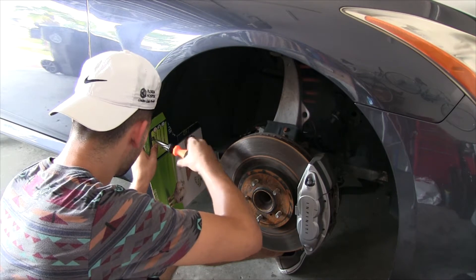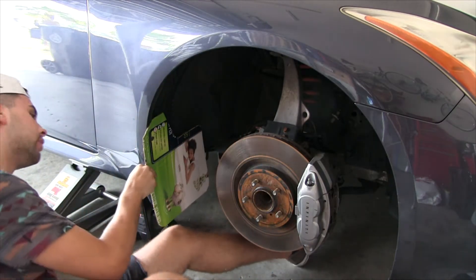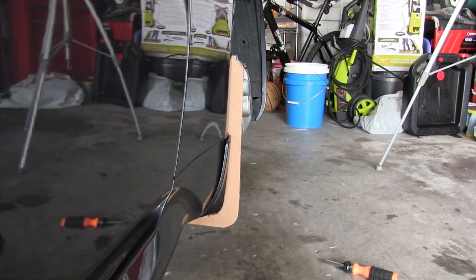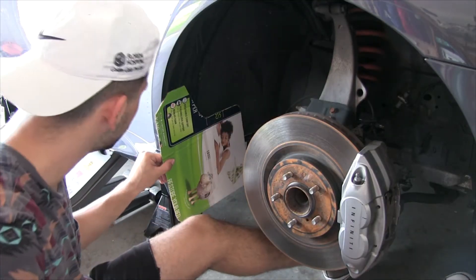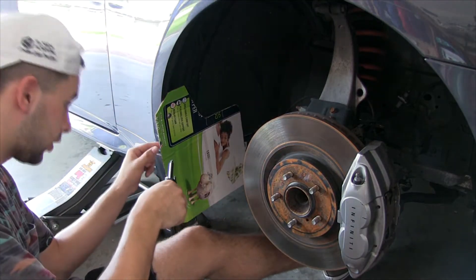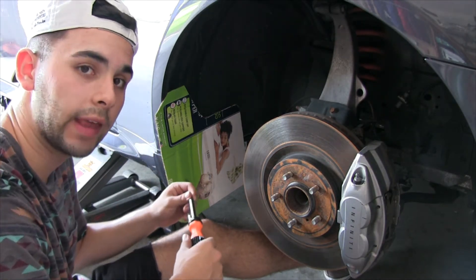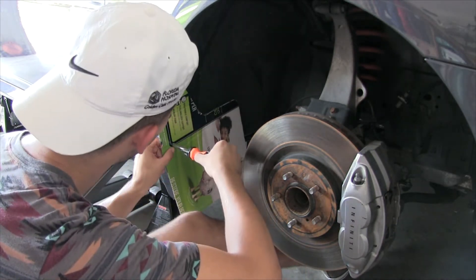I want to make sure it doesn't angle out — I want it to be straight up and down. Right there looks pretty straight to me. My way of finding the holes is just looking through and poking and hoping I get it right — and I did, let's go!